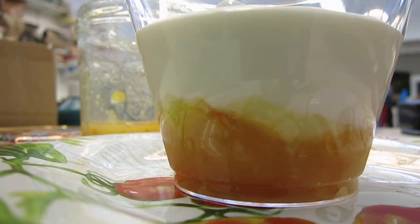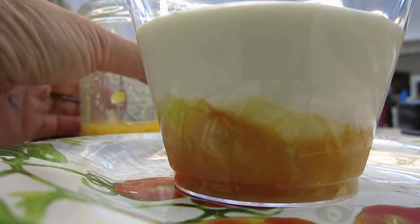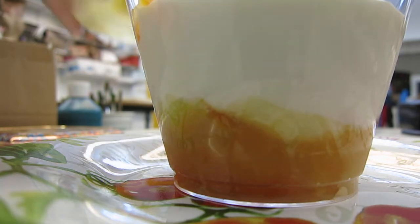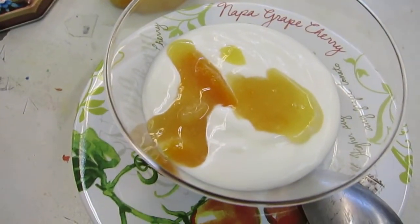One layer of yogurt. At last, we put a few drops of milk. Another layer of yogurt.